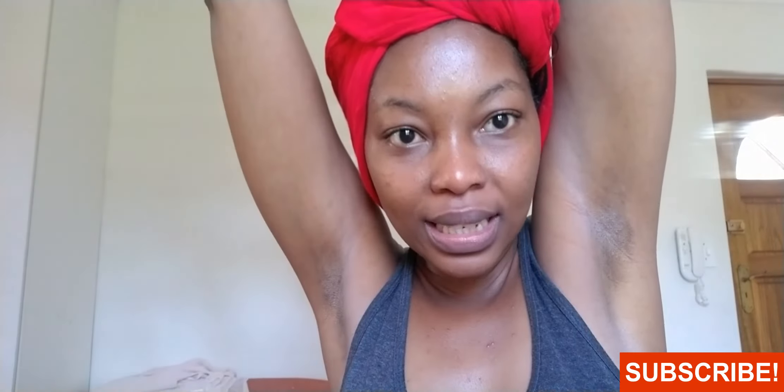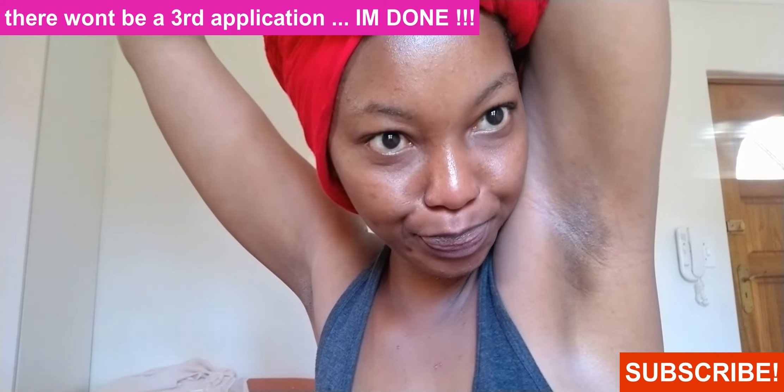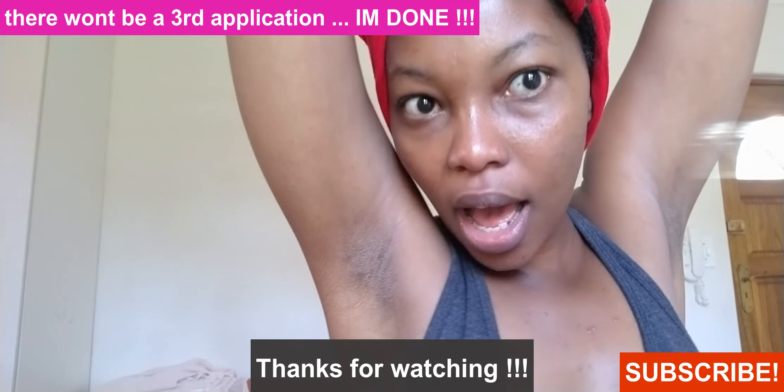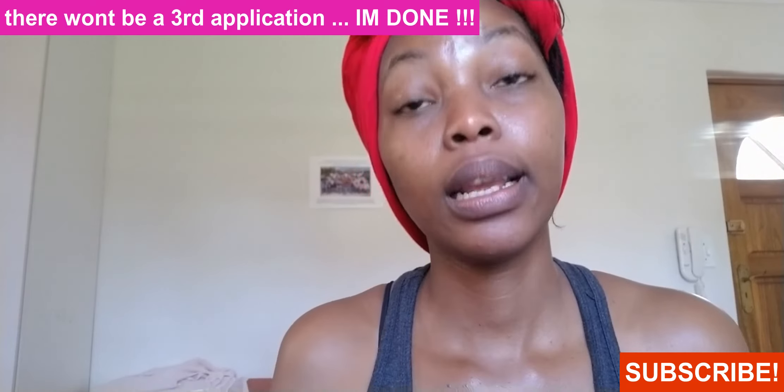So this is it for day two of this experiment with rooibos and honeybush. We'll see how I look after the third and last application.